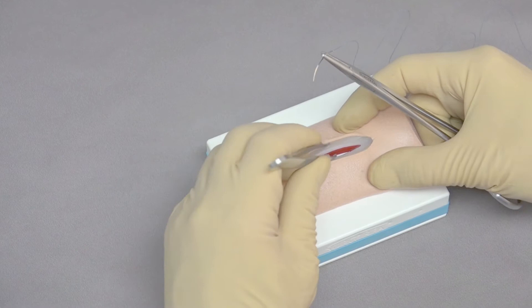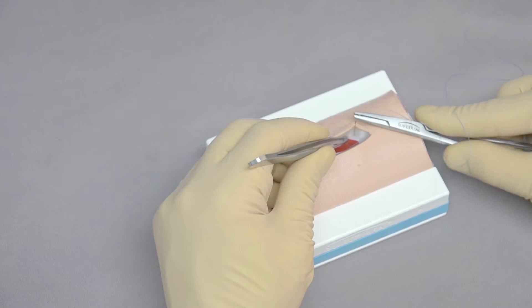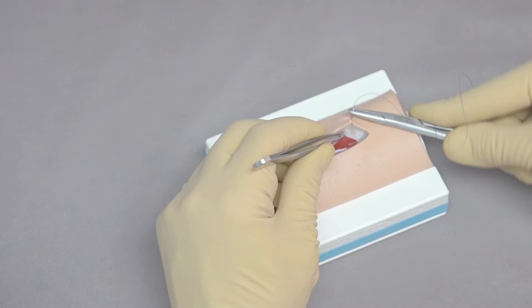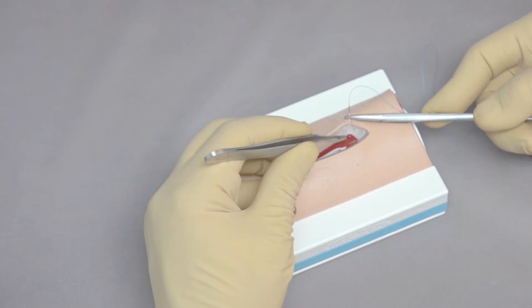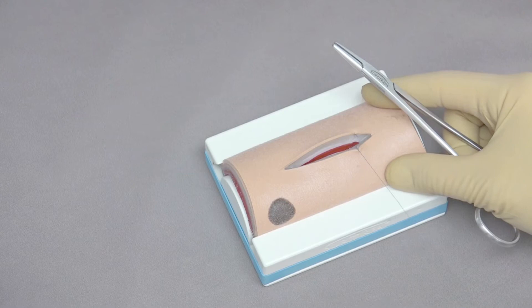We're going to use a simple continuous pattern in the fascia. Identify the fascial layer, then push back the subcutaneous tissue with the needle. Come down through the fascia, being careful to get only the fascial layer with very little muscle and very little subcutaneous tissue. Reposition the needle — you can see we're barely getting any muscle. Support the needle with the thumb forceps, reposition with the needle holders, and pull the extra suture through.